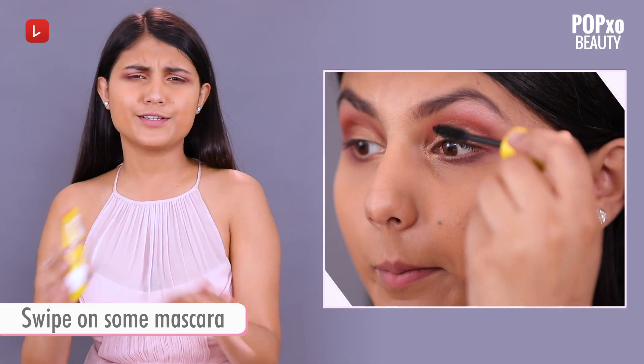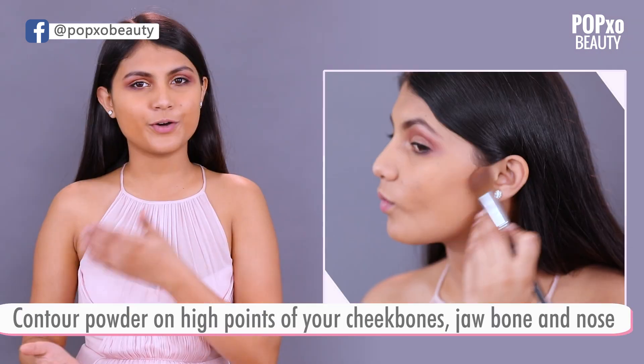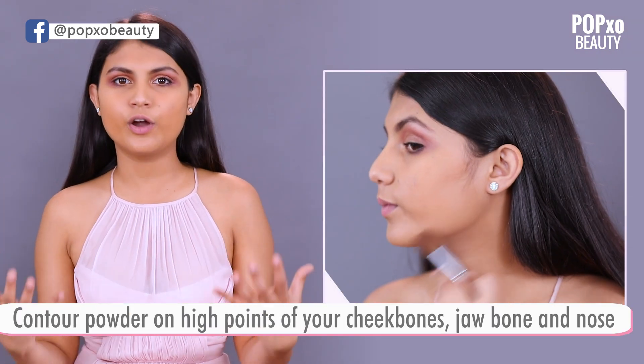Now I'm going to apply lots and lots of mascara, and the mascara is from Maybelline. I'm done with my eyes and I think I've gone pretty close to the picture. What do you guys think? Now I'm going to contour my face and play a lot with blush.